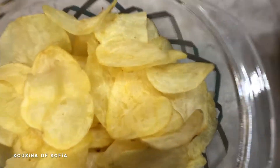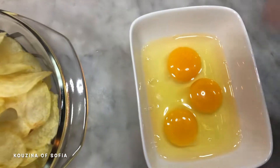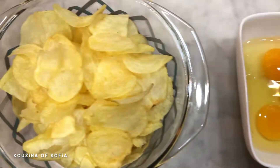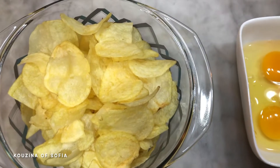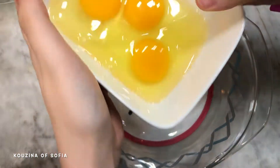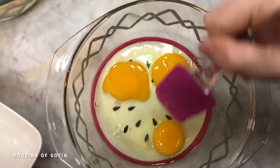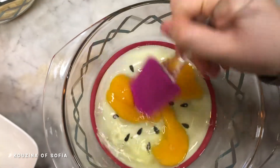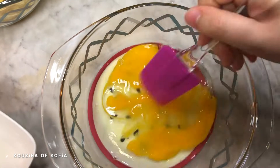This recipe uses two ingredients: chips — we're using this brand — and eggs, in a ratio of two to one. So per two small bags of chips, you need one egg. Our first step is in a large mixing bowl: take your eggs and just break the yolk. You don't really need to mix it or beat it, just break the yolk.